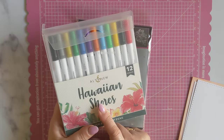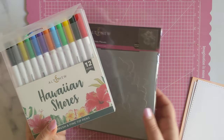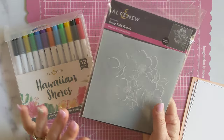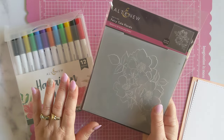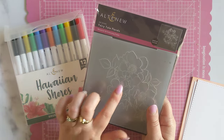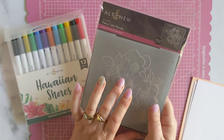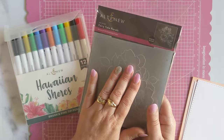These ones are the Hawaiian Shores from Altenew. And the embossing folder I'm using is the Fairy Tale Florals. You could use any 3D embossing folder for this technique, but I think the ones that have a bit more open space tend to work a little bit better because you can get a little bit more color in them.